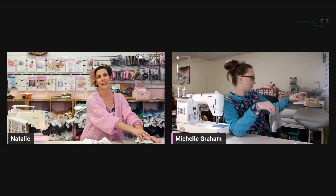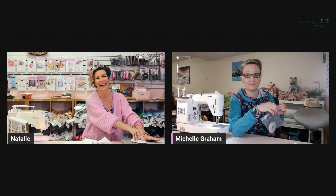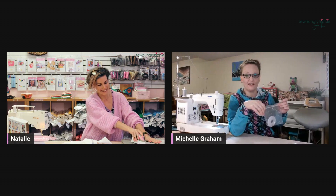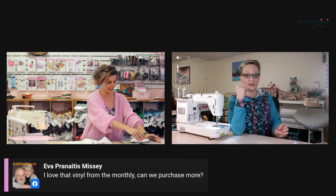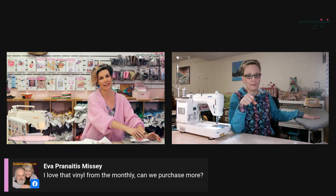Somebody turned off my iron and I didn't know that, so I've got to heat it up quick. Good thing these little mini Alisos heat really quickly. I don't have the mini Aliso — I have the big iron and I love it. It's the best iron ever, especially because it shuts off automatically so you don't leave it on.